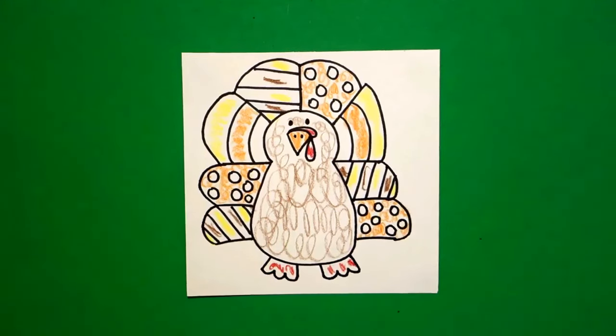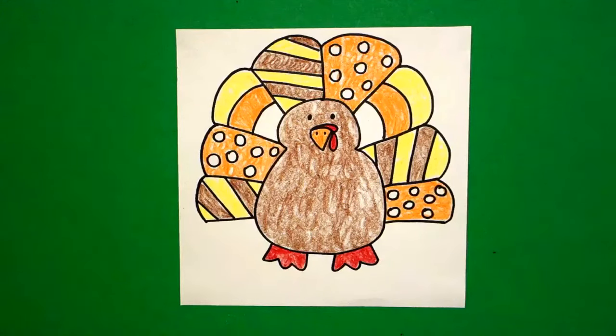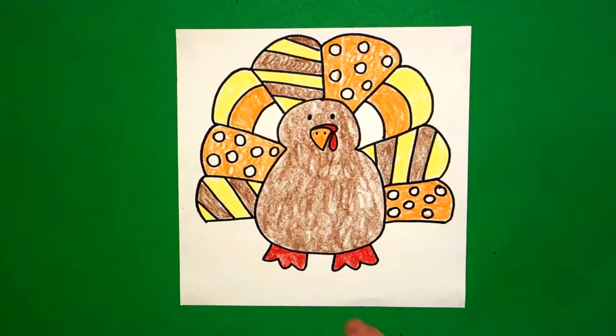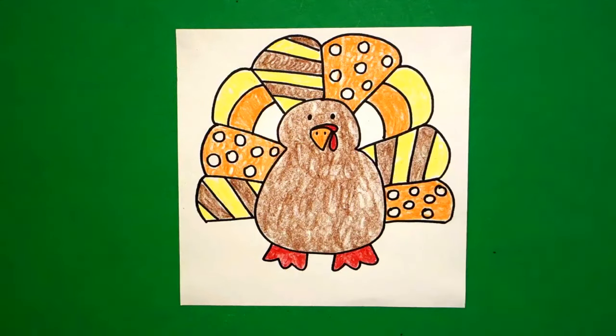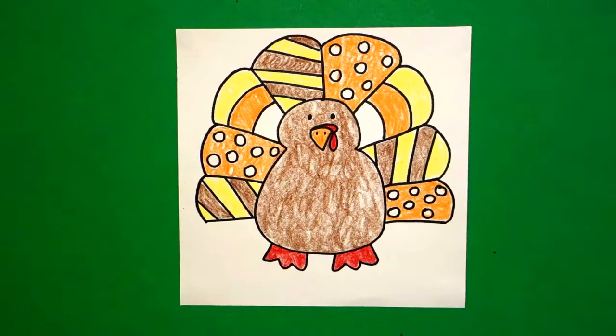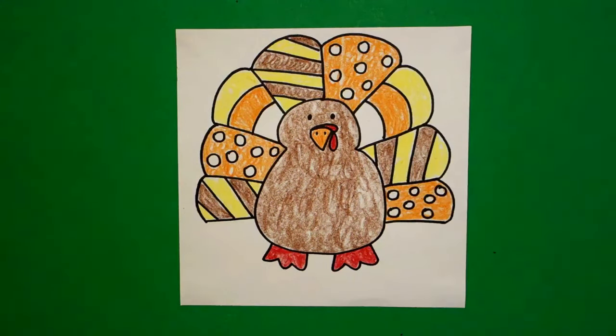Here's my candy corn turkey all colored in. You could always cut him out, make a little tube on the back of paper to make him stand up, and put somebody's name on there. He could be a centerpiece, he could be a name place — you can do all kinds of things with this guy. Gobble gobble, bye bye!